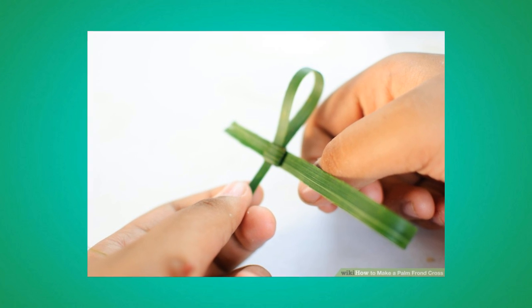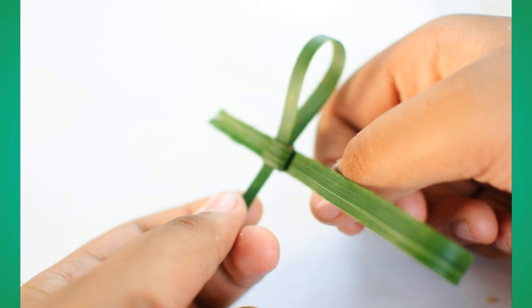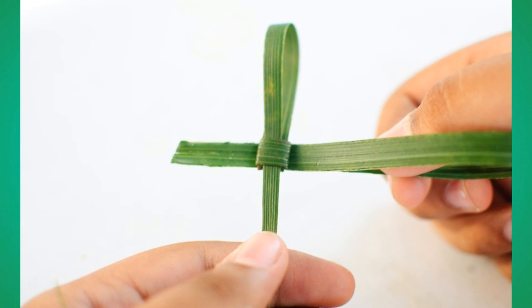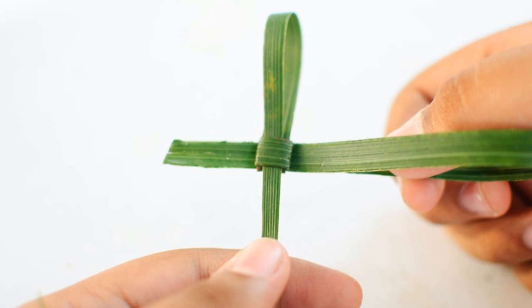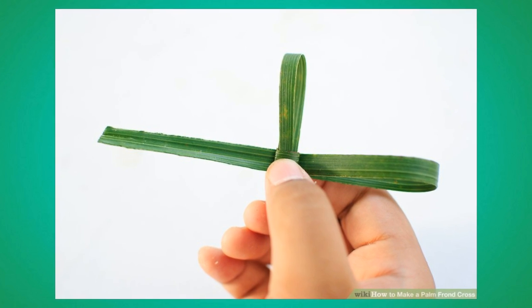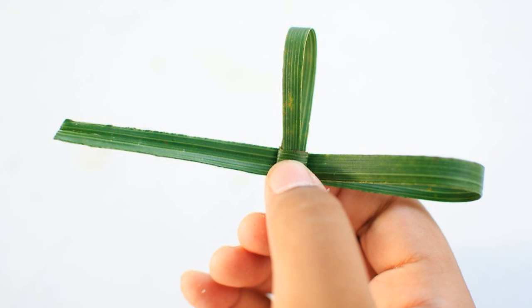Number 10: Flip it so that the fat end is now on your left. Number 11: Take the fat end and loop it away from you into the square. Pull it until it reaches about the same length as the head. Number 12: Turn it over to where the straight fat end is facing left again.